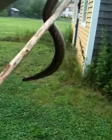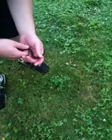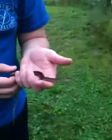It's in its shed — it still has some shed on its head. I don't know how aggressive it is, but it doesn't seem too aggressive.